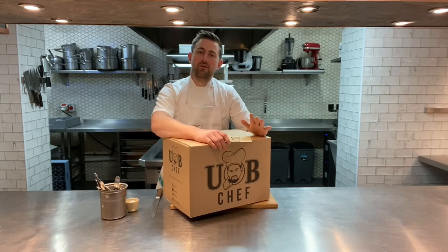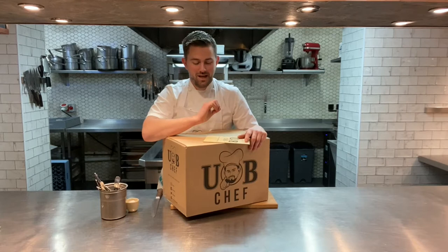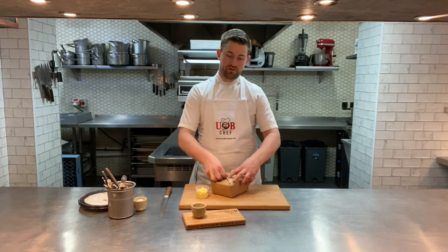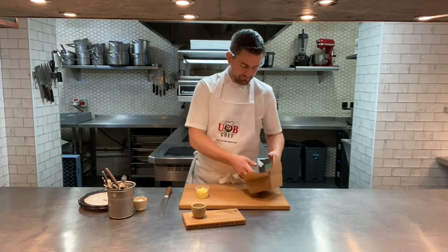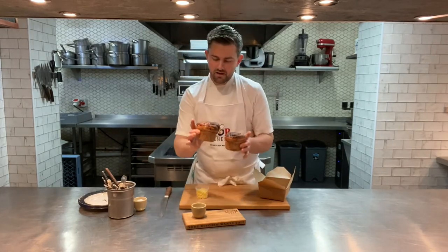Time to get cooking now. I'll take you through what's in this week's box and hopefully if you've got one you'll have a great time cooking it up. First things first: if you've ordered the weekly bake this week, undo the packet with your brioche in.